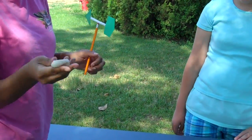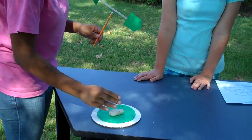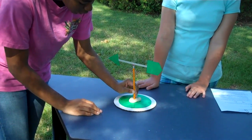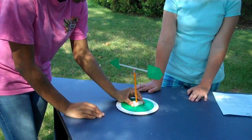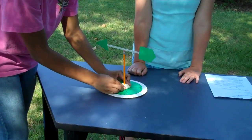Now we're going to take this piece of clay, and plop it right on there, and stick this inside the clay. And just like that, you're going to have your own wind vane.